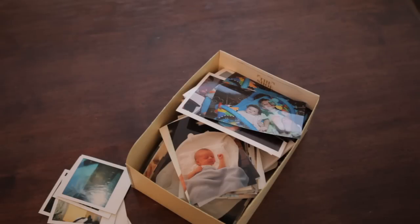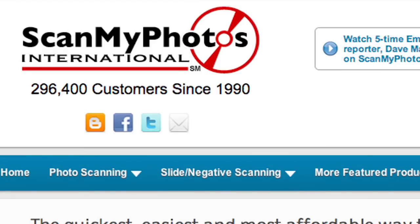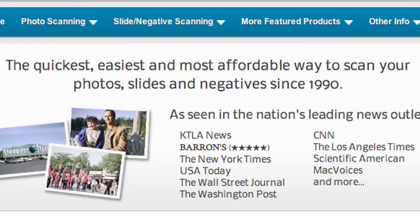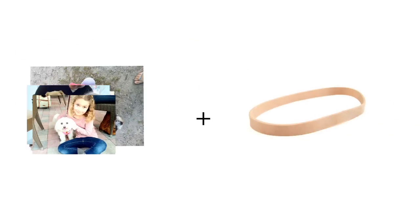If the pile you're looking to digitize looks something like this, you might want some help. Consider a scanning service like ScanMyPhotos.com. They have massive, high-speed scanners that can quickly scan thousands of photos, and they'll return them all back to you with a photo DVD just a few weeks later. They'll scan a thousand of your photos for $79.50, all at 300 dpi. There are a few rules to follow, like a minimum and maximum size for the originals, and how they have to be bundled — face up, in the same direction, and wrapped tightly together with a rubber band.